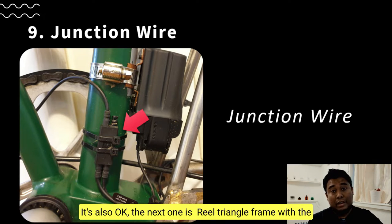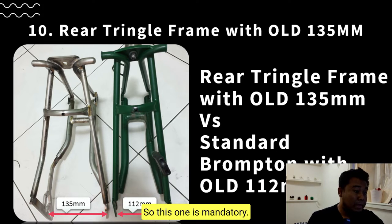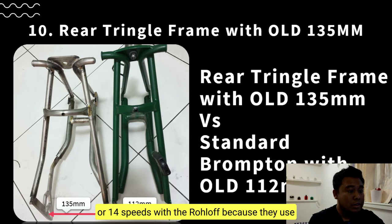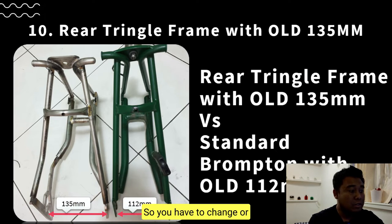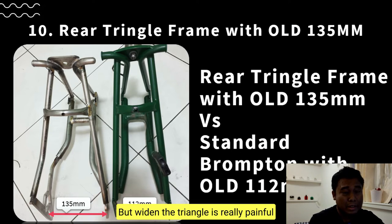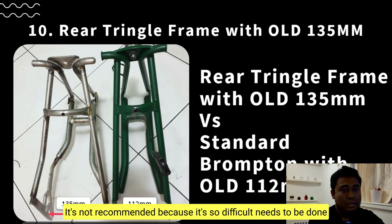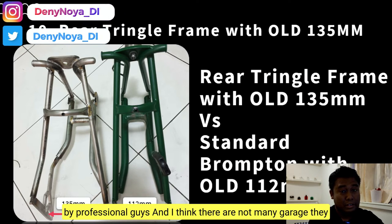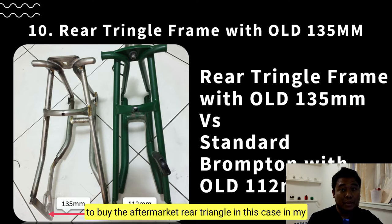The rear triangle frame needs an over-locknut distance (OLD) of 135mm — this is mandatory. The standard Brompton frame is around 130mm, so if you upgrade to 11-speed Shimano Alfine or even 14-speed Rohloff, both use the 135mm standard. You'd have to widen the triangle, but widening it is really painful and not recommended — it's difficult and needs to be done by professionals, and not many shops can do it. I suggest buying an aftermarket rear triangle instead.